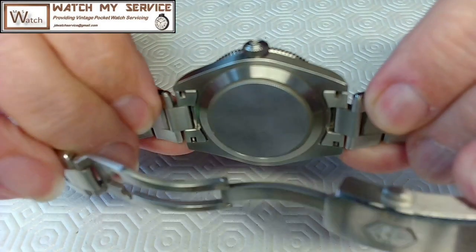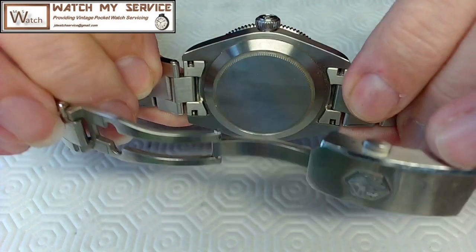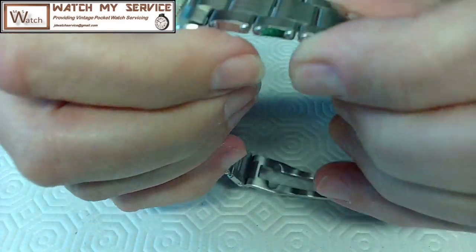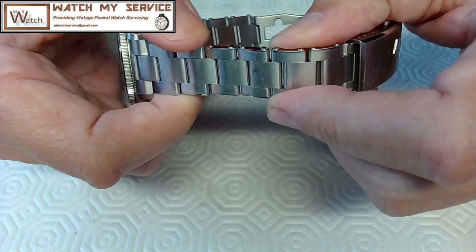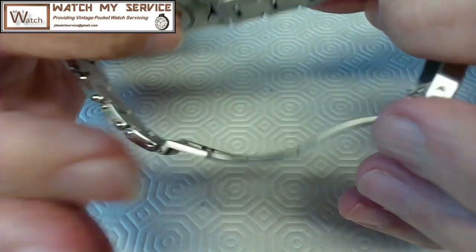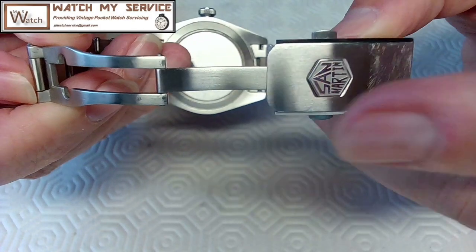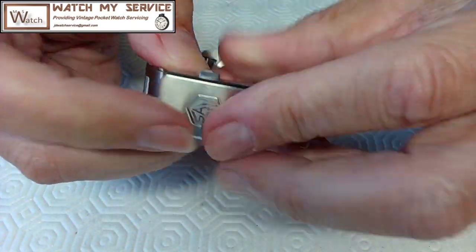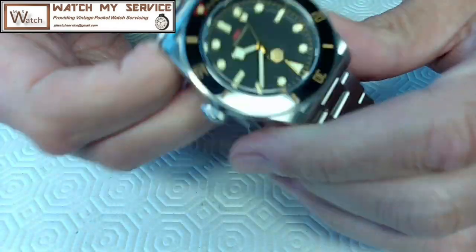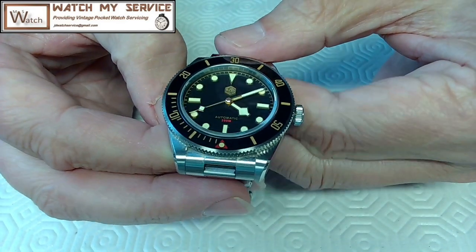It's very Tudor-esque, as you can see. Even the case back is like a Rolex Tudor-esque. Solid end links, as you can see here - a machined strap. These studs are actually screws that go in here; they took a lot of time to do this - stainless steel, 316 stainless steel. A machined clasp on the back with the San Martin logo on it, snaps in nicely. Beautiful, beautiful watch.